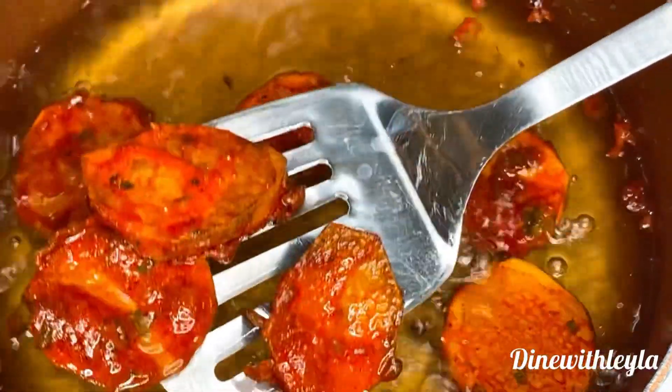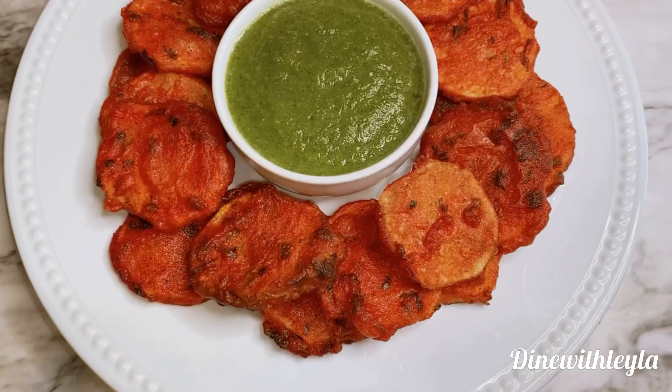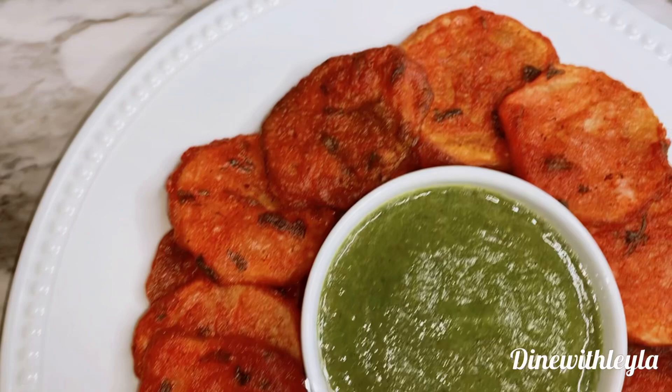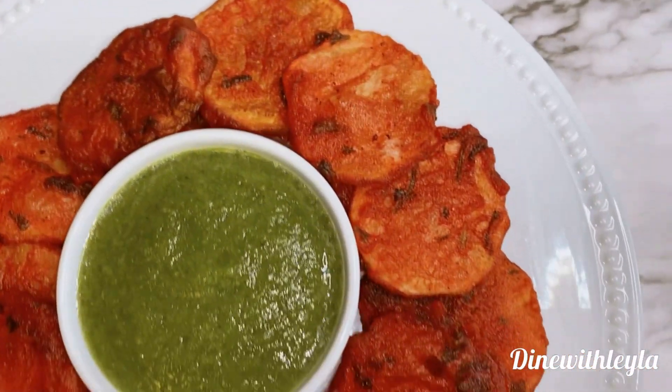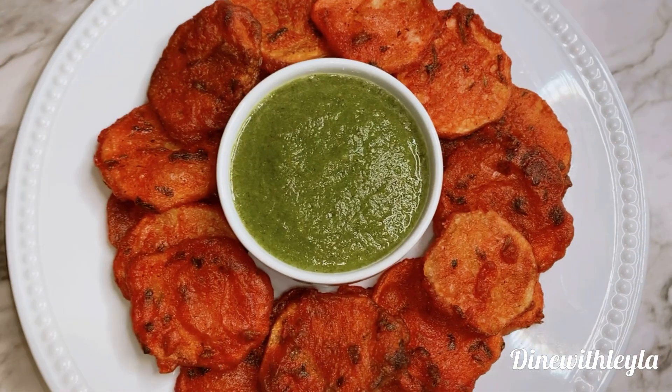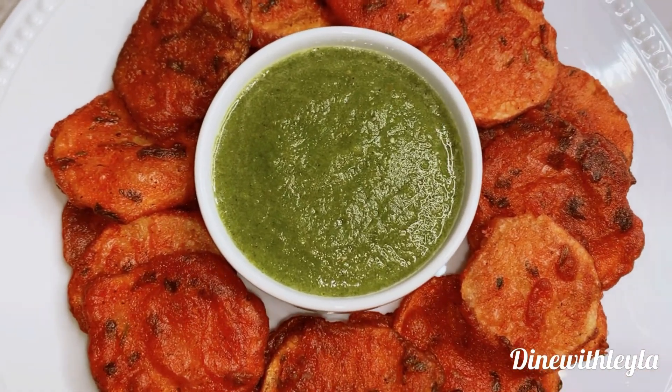Then it will be time to enjoy. I really hope you guys give this dish a try — it's so good. The sauce just pairs perfectly with the potatoes. But if you guys do try it, let me know. Thank you guys so much for tuning in. I hope you like, comment, and please subscribe.